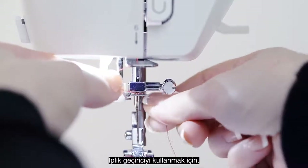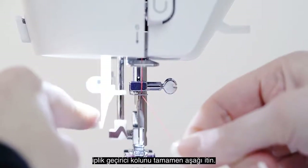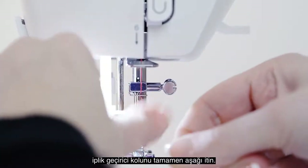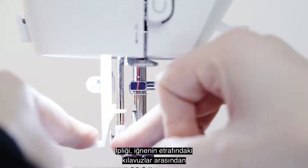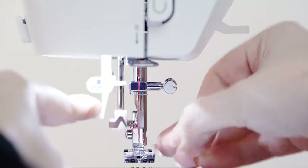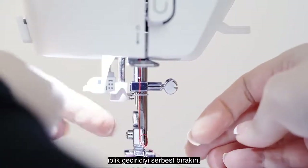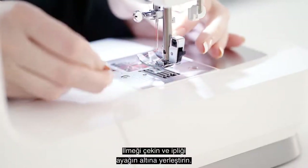To use your needle threader, first bring your thread around this hook, push the needle threader lever all the way down, bring the thread in front of the needle between the guides around the needle, then release the needle threader to get a small loop in the back of your needle. Pull the loop and place the thread under the foot.